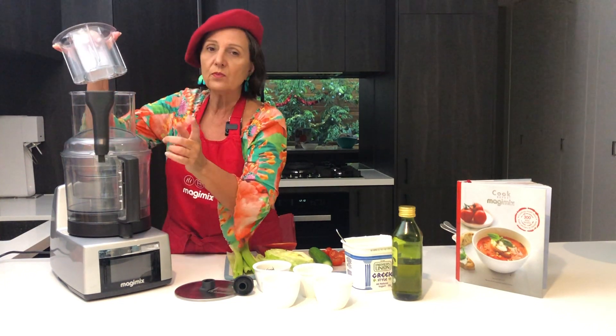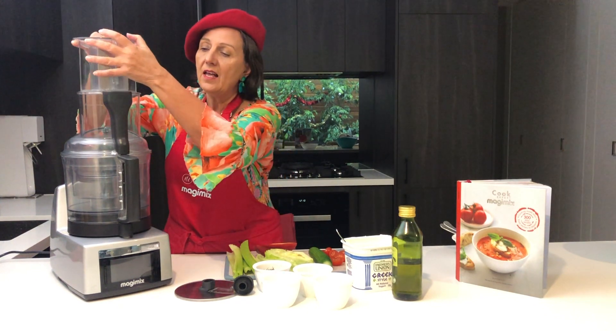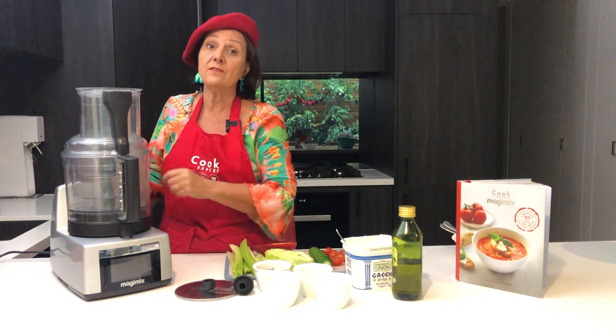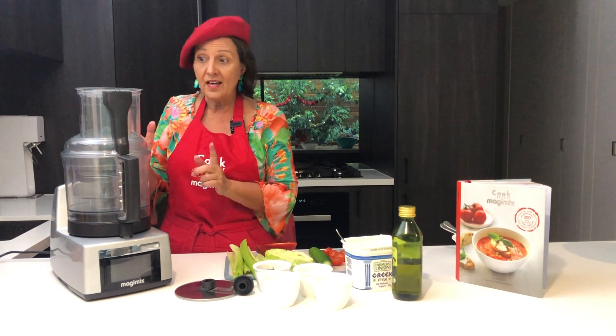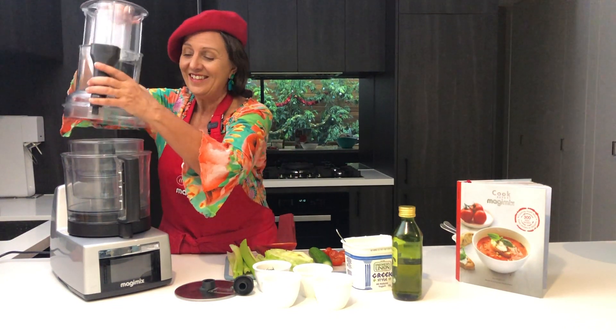It's really good practice to make sure that you put the lid on first, then put the pusher down like so. The pusher goes down after you've closed the lid, and that saves your locking system. Remember to open and release like so.